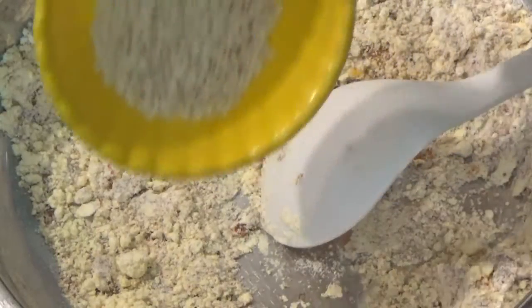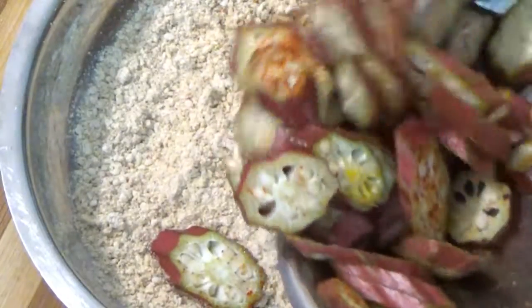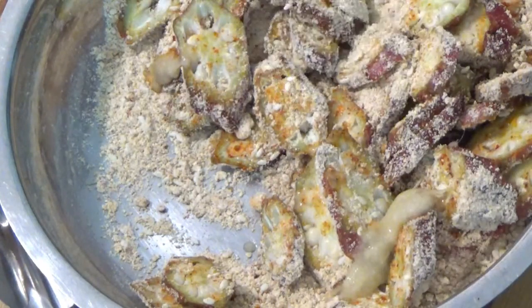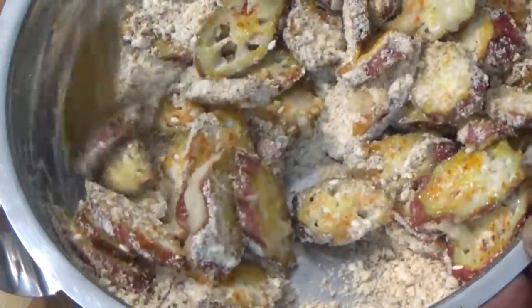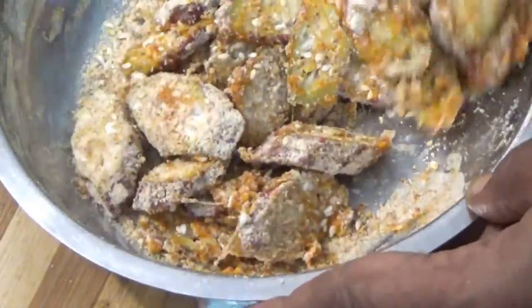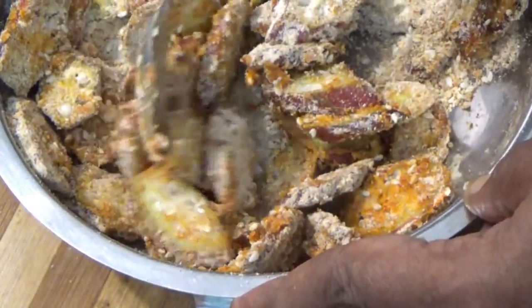We are going to use half a teaspoon of the oil. We will add a paste in the pan. We will add 1 teaspoon or 2 teaspoons of the oil. We will add a paste in the pan.